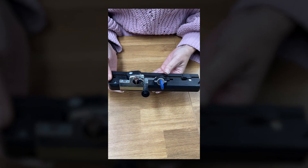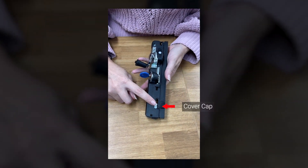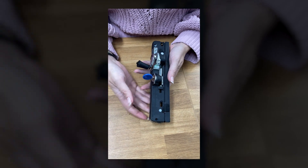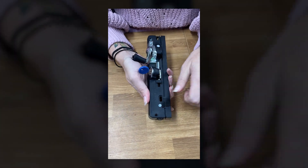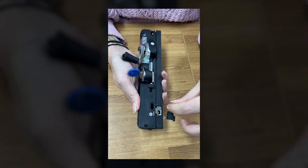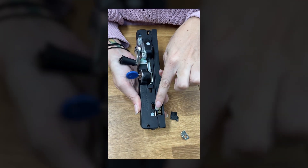Now that you have removed the cover, locate the cover cap. Underneath this you will find the restricted functionality that we will be engaging. Lift up and remove the cover cap, putting it to one side. Lift and remove the clip. Lift and remove the pin.